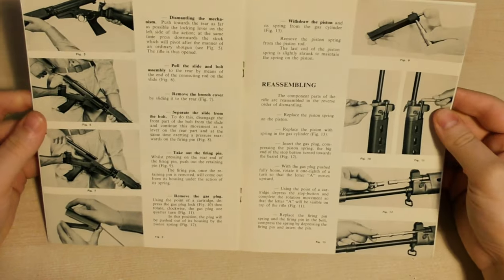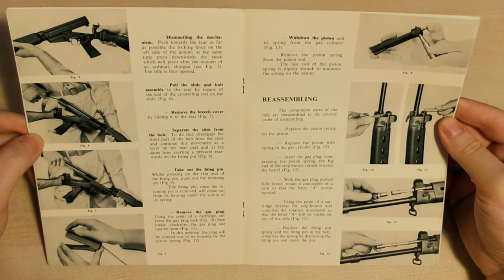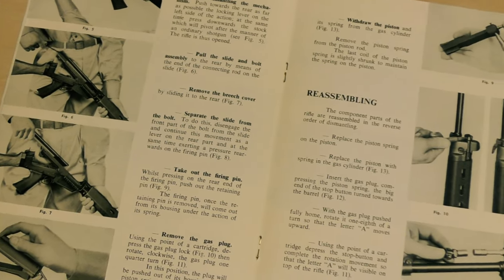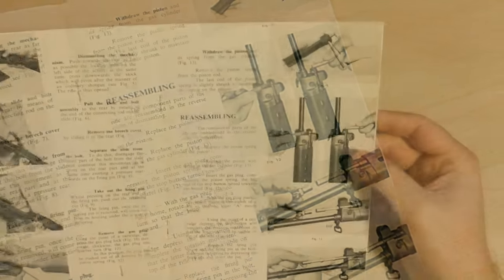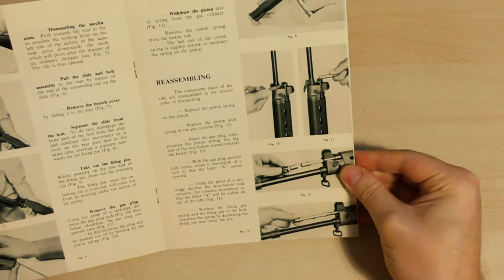In this double page we have a basic breakdown of how to strip the rifle and then reassemble it. It shows how to open the receiver, pull out the bolt and bolt carrier, take the top cover off, disassemble the bolt as well, and adjust and remove the gas piston system for cleaning.